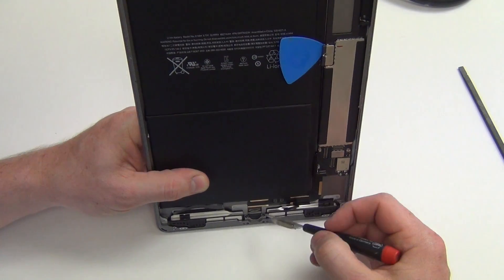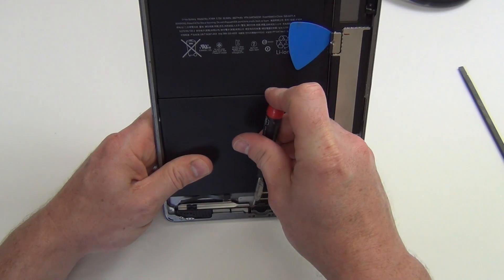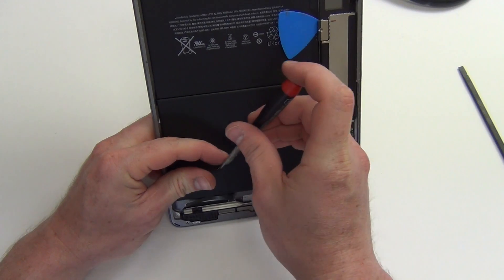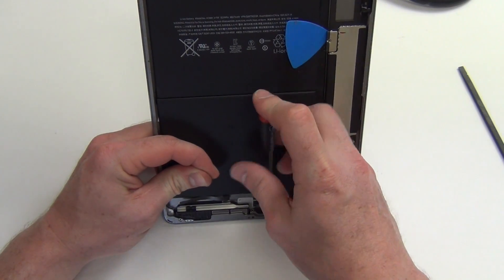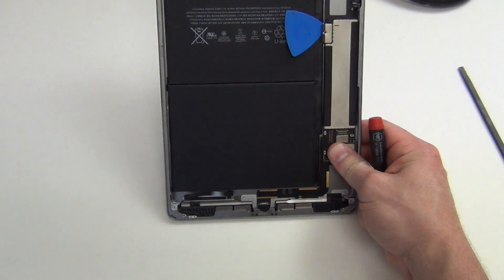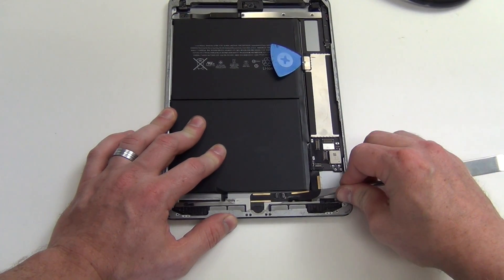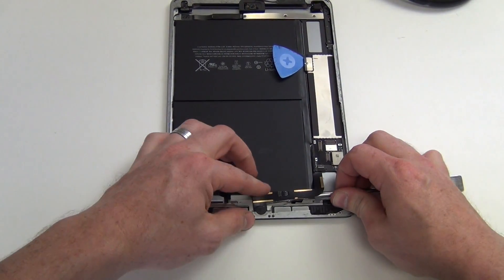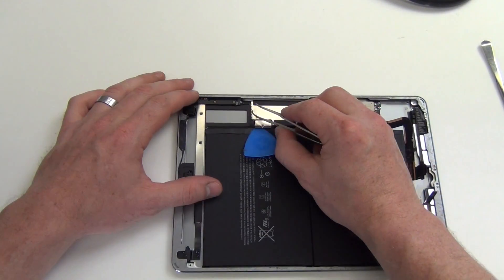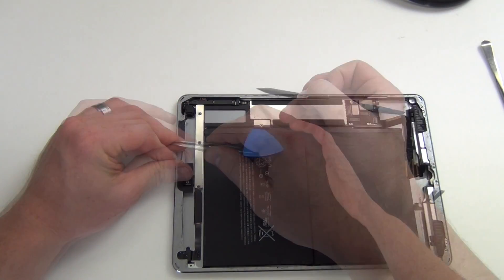Next, remove the two Phillips screws located on each side of the lightning port. Use a flat tool to separate the lightning flex cable from the casing. Remove the tape and then unplug the volume flex cable from the logic board.